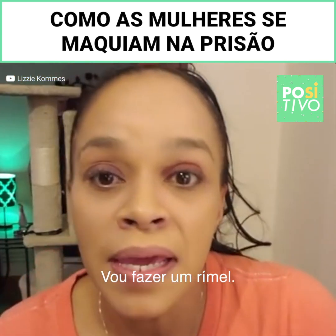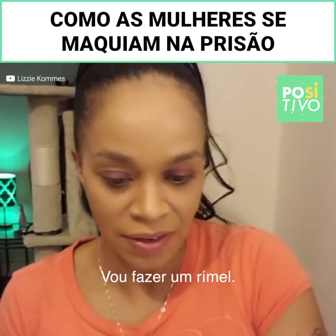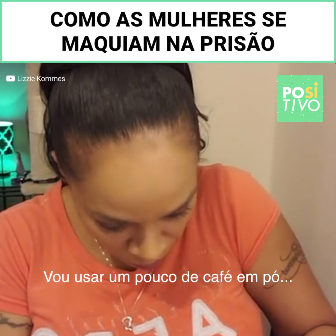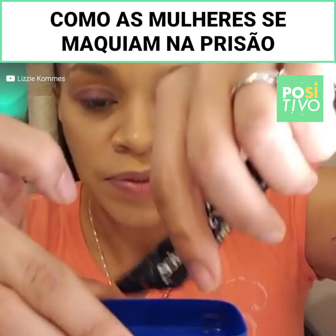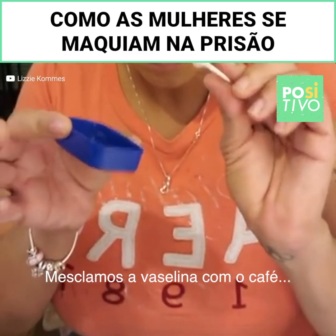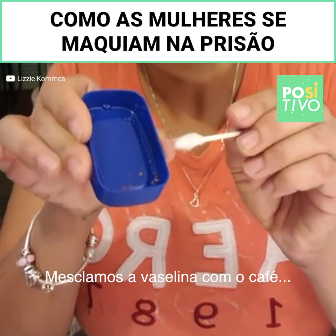I am going to make mascara. So I'm just going to get a couple little coffee grounds in here. Take your Vaseline, take a little Vaseline, and put it with the coffee grounds.